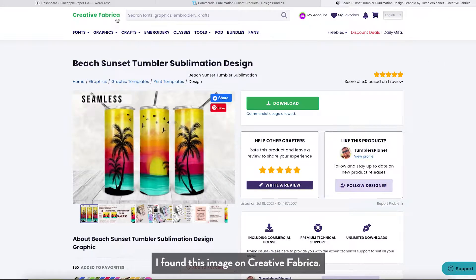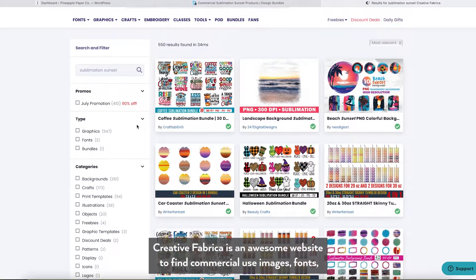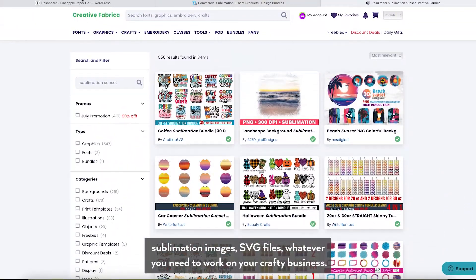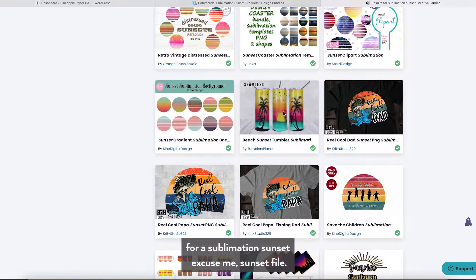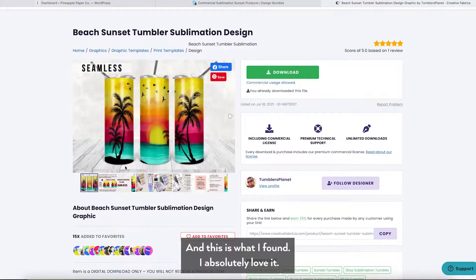I found this image on Creative Fabrica — they have commercial use images, fonts, sublimation images, SVG files, whatever you need to work on your crafty business. I have a subscription so all of these are free with the commercial license included. I knew I wanted to make a koozie for the beach so I looked for a sublimation sunset file and this is what I found. I absolutely love it.